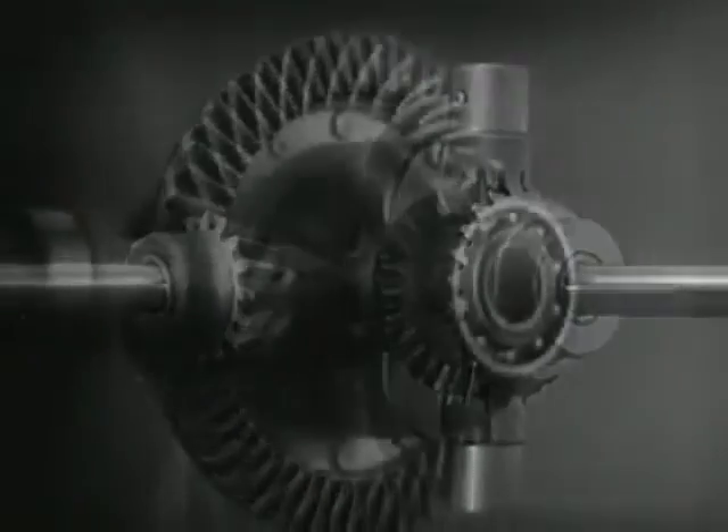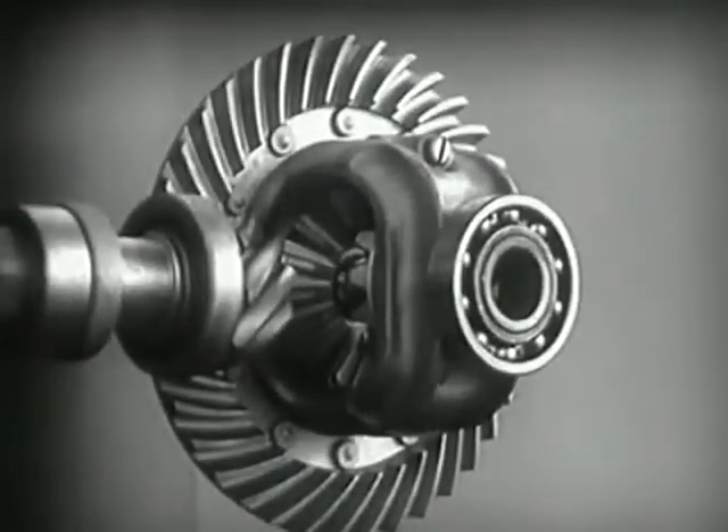We can make our model more compact by moving the gears closer together.